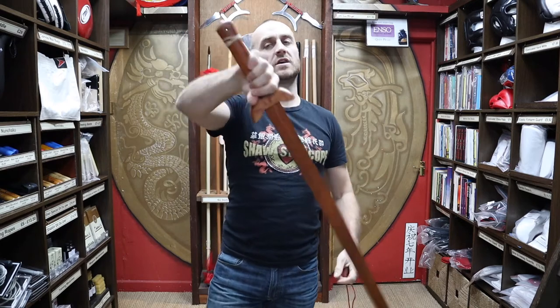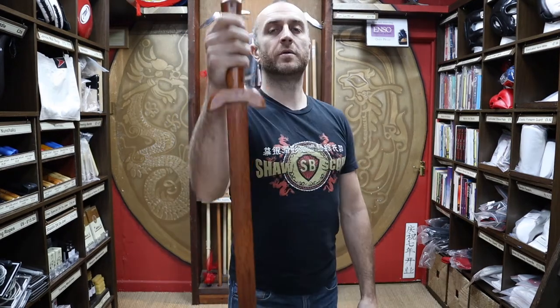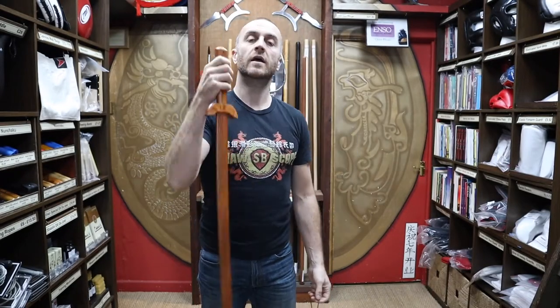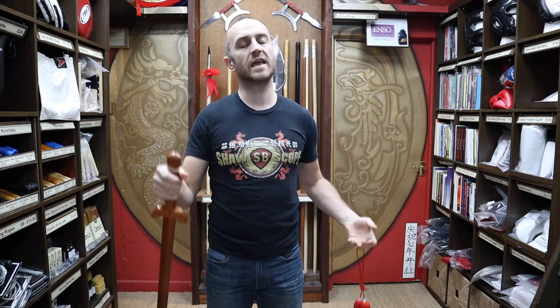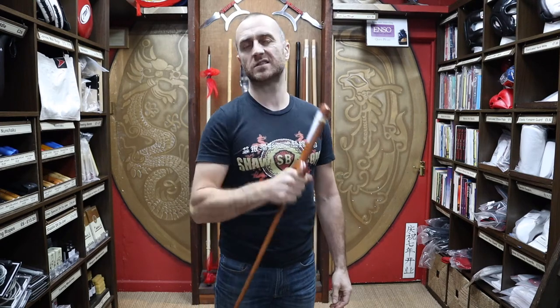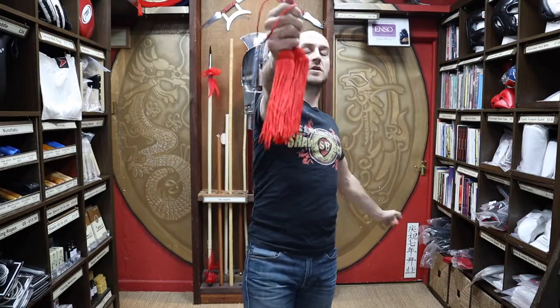We do have a selection of wooden Tai Chi swords. Most people don't tend to put tassels on the end of these, but some of them do have a hole in, and obviously you can drill a hole if not — put a tassel on just to get used to training with that. If you were thinking of moving on to maybe a metal sword, you might want to put a tassel on first just to get the feel for it. As promised at the beginning of the video, here is a short montage of people training with the Tai Chi straight swords with the tassels on the end of their swords.